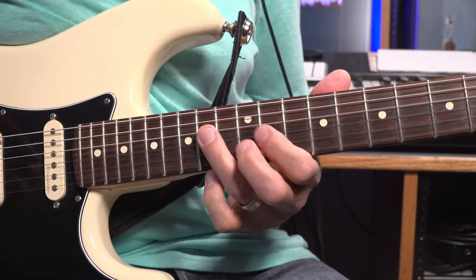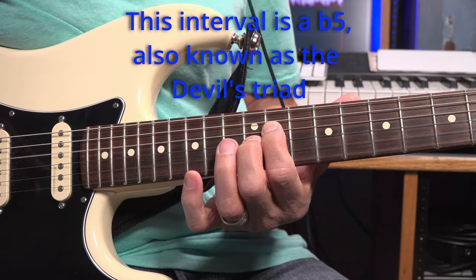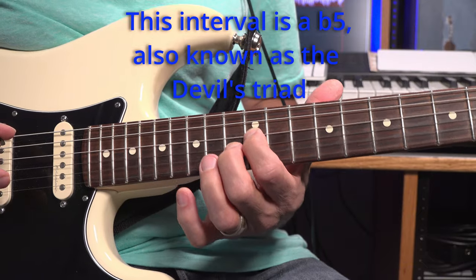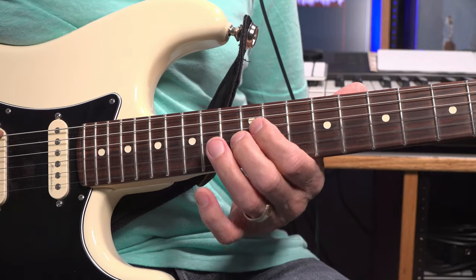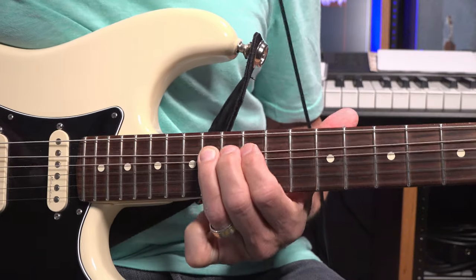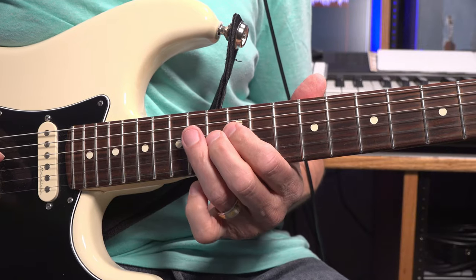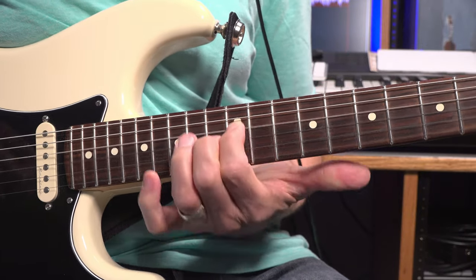Coming out of that lick, I'm just starting a fret low - 11th fret sliding into the 12th fret. My index on the D string 12th fret, my middle on the G string 13th fret. Then I'm hitting the A string, on that B note on the 14th fret of the A string. Then do that slide in two more times.